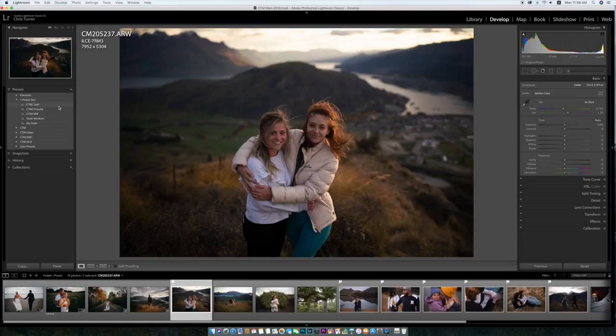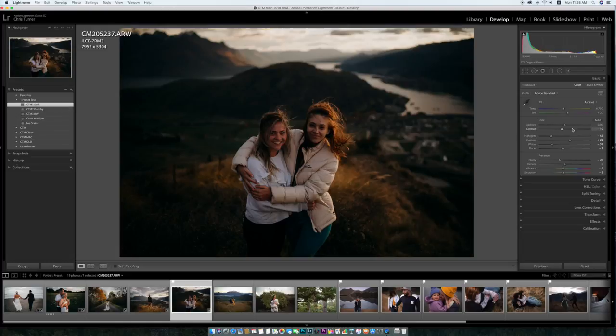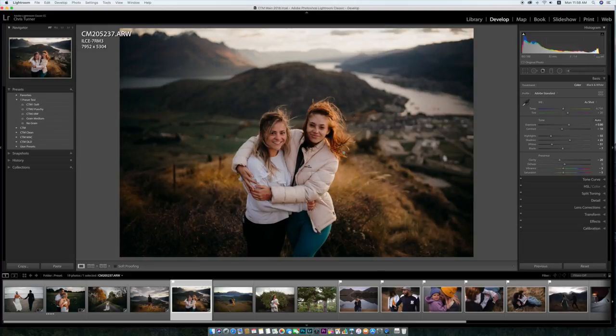Another one in the same spot, this is the same day. CTM soft. Now if I just go to the punchy one you can see it's just slightly different. But that's pretty much all I do.